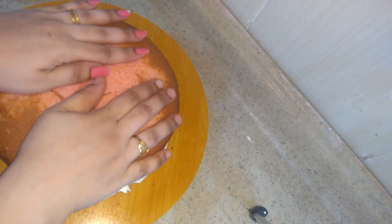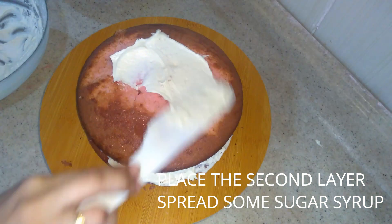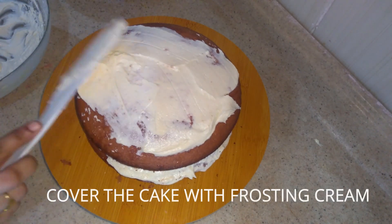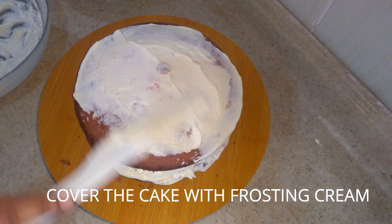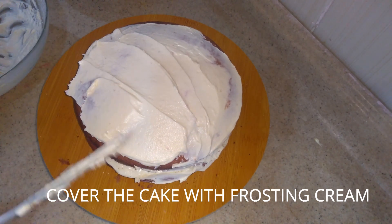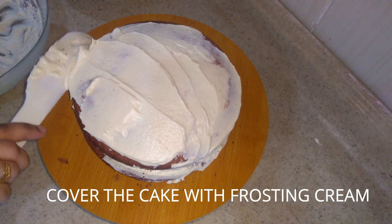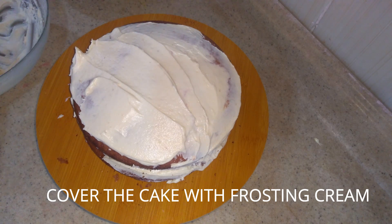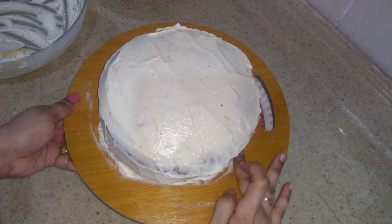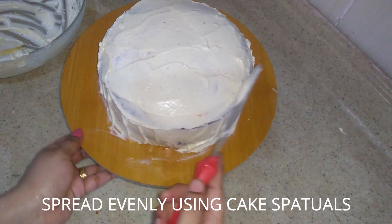After the second layer of cake, we will spread the frosting cream. We will use the cream cheese frosting, which is very rich. Spread the frosting using a spatula to cover the cake evenly.